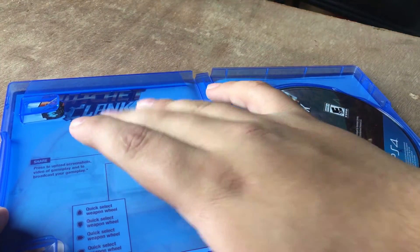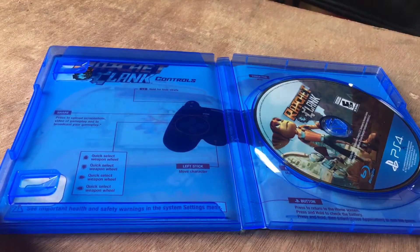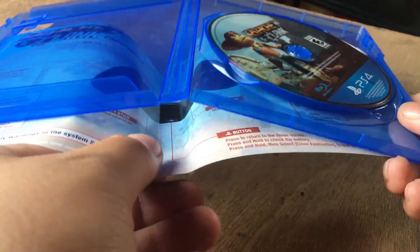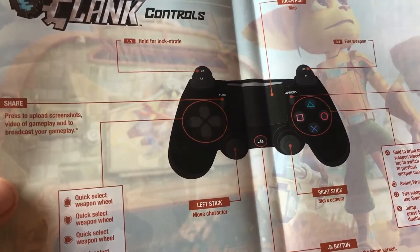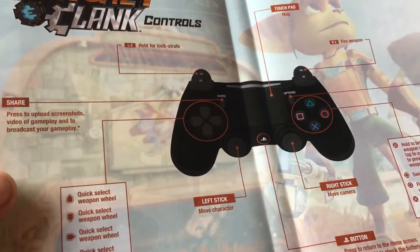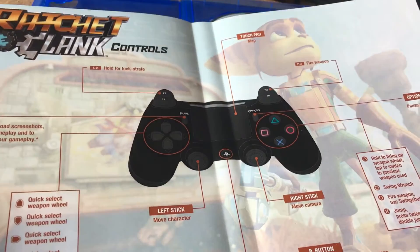It doesn't come with the hand booklet, but here's the game. And I think a really cool feature that they added into this is that the outside artwork is actually a Ratchet and Clank controls guide — so the controls to the game are printed right on it. I don't see that as useful but it's pretty cool to have.